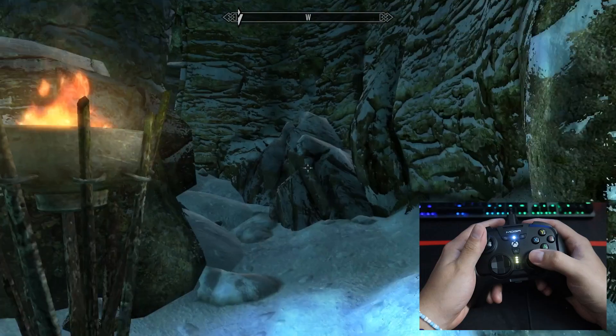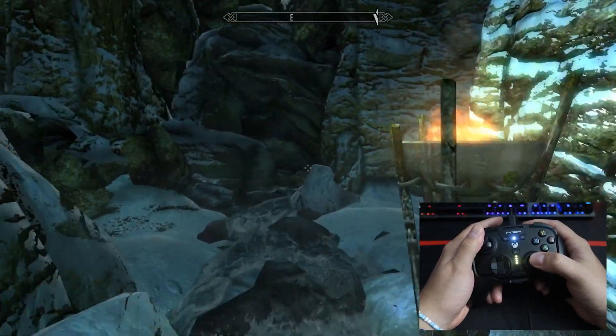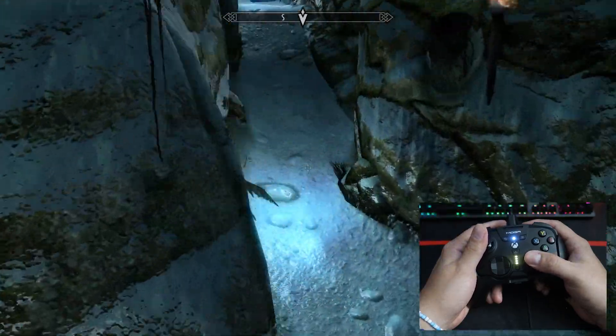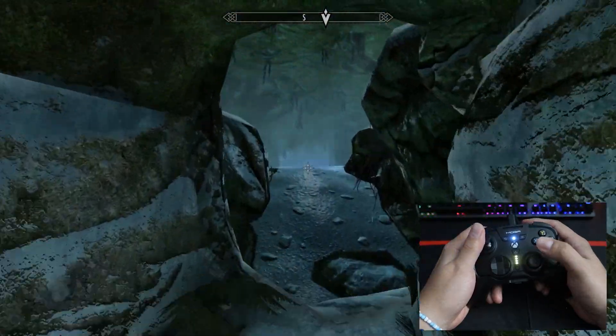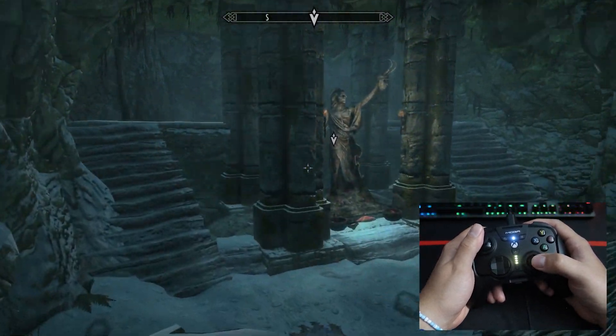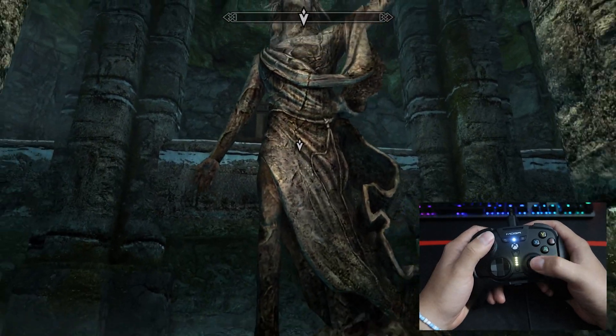Now I have gigantic hands — I'm 6'3", a big dude — but it gets a little hand-crampy after a while. I do prefer to have it linked up in the full kit like a regular controller. The back buttons are good, but you can actually hit them accidentally. They're not in a bad placement, but some people might find they touch them unintentionally.